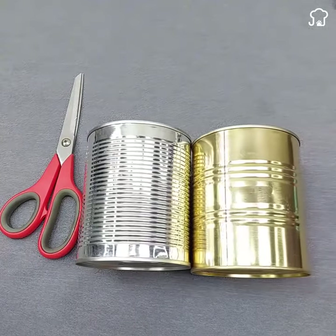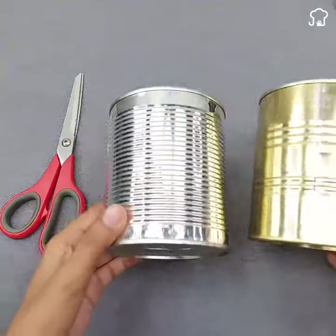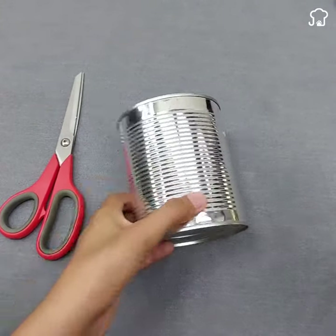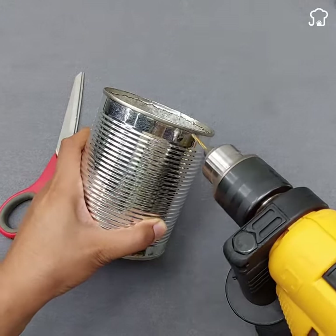To begin, make sure you have two medium-sized cans at your disposal. The key to making this lamp lies in joining these cans using a hinge. Place the hinge on the upper side of one of the cans and carefully mark the points where you will drill the holes with a marker.